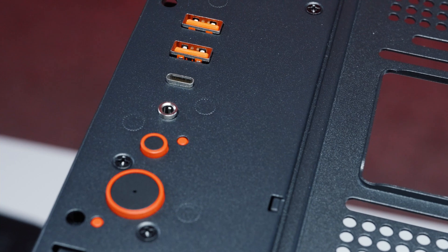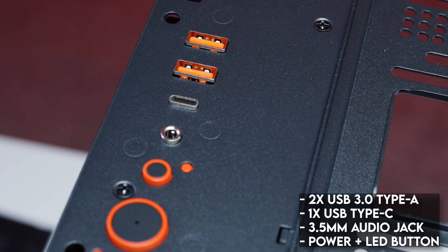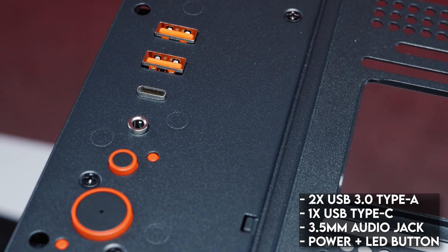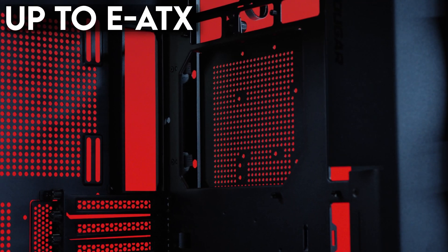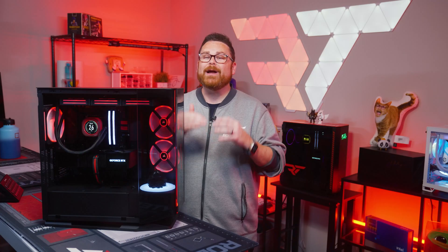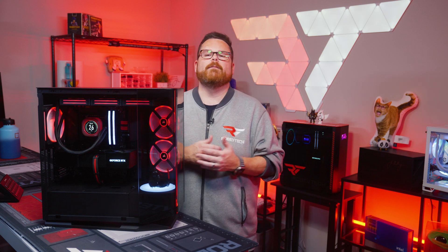As for case I/O, the FV270 has two USB 3.0 ports, one Gen 2 Type-C port, power and LED control buttons, and a combined audio jack on the top. Inside, there's support for micro ATX, mini ATX, ATX, and eATX motherboards. Cougar is very clear in their marketing that they want this case to be ready in case eATX motherboards become the new normal.